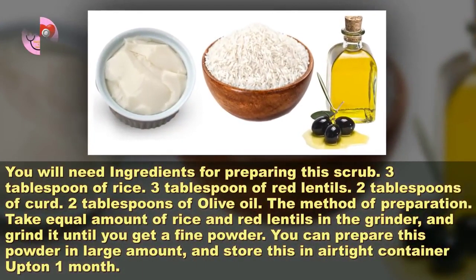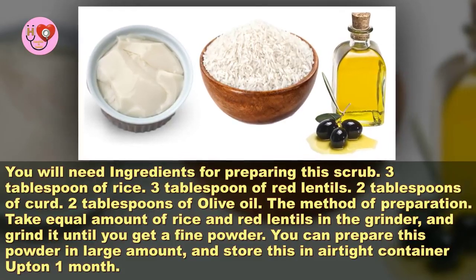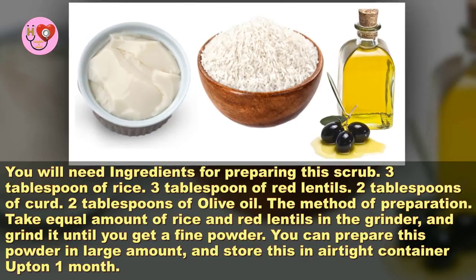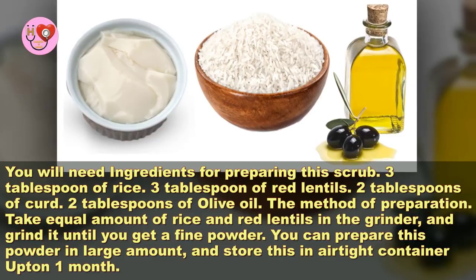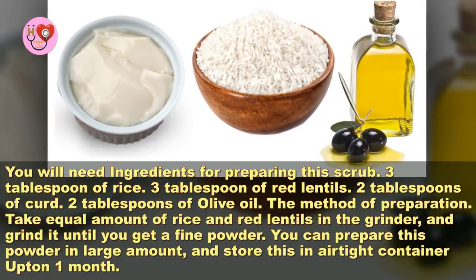You will need these ingredients for preparing this scrub: 3 tablespoons of rice, 3 tablespoons of red lentils, 2 tablespoons of curd, and 2 tablespoons of olive oil.